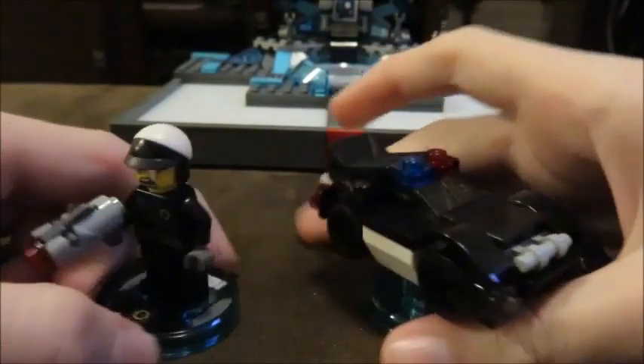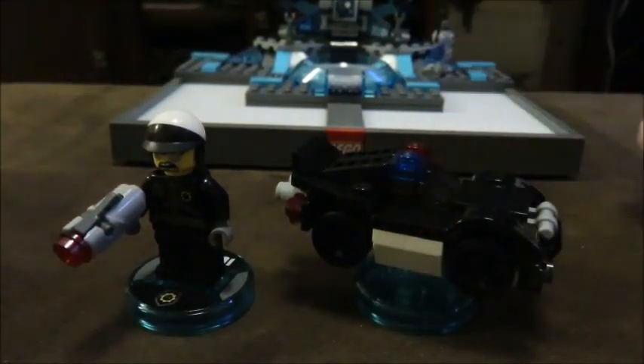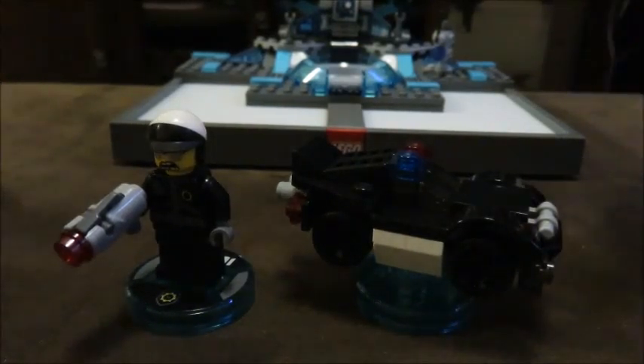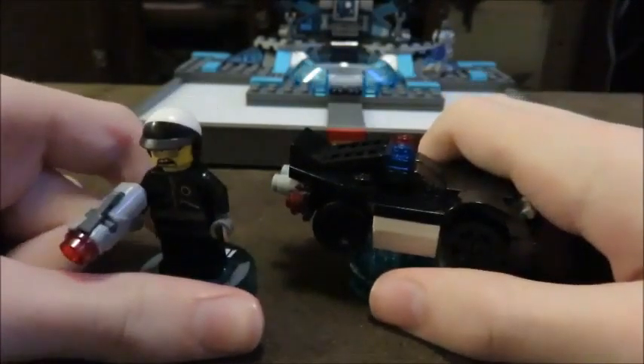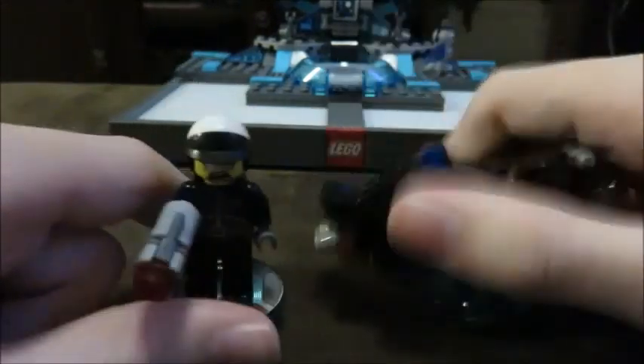I am back, guys. I waited a lot of days to do the second take — I don't know why, but I did. This is the second take of the Bad Cop fun pack. I don't have the box; somehow I lost the box. Don't know how — I didn't throw it out.